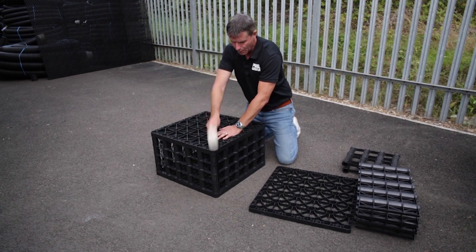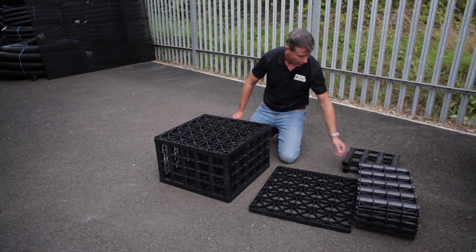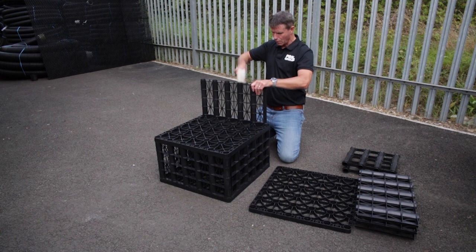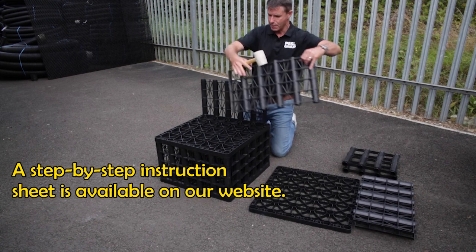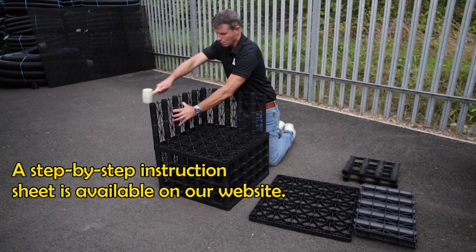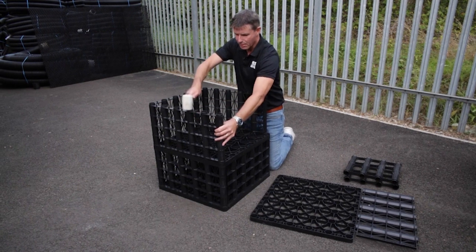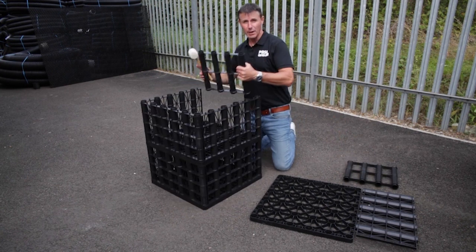I just had to pull that one in because it wasn't quite lined up. So that's a single crate, and what we do to make that into a double is we just build straight on top of that, going through exactly the same process again — making sure the ribs are on the outside. I might need to kneel up a bit to make sure I'm on top of this. Again I'm just working my way around the square, then spinning it round and putting my inner walls in.